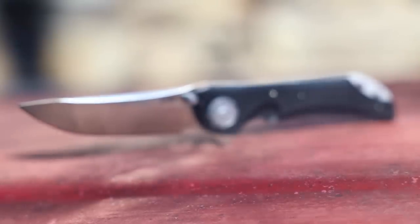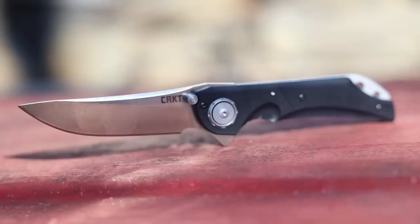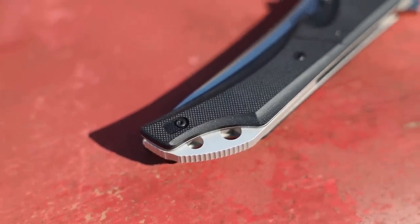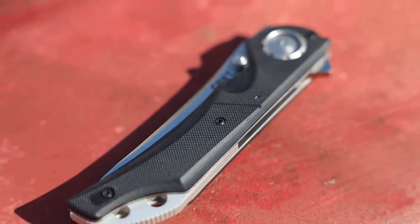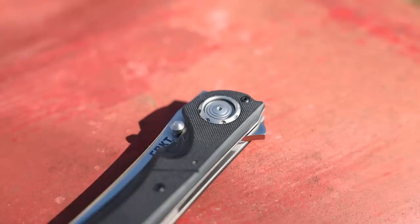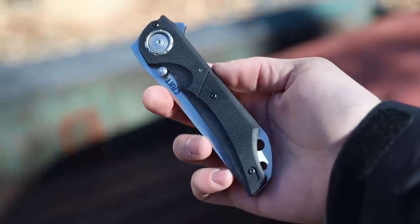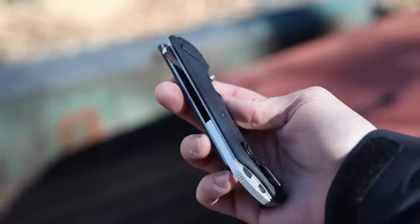To start off, let's get some of the normal specs out of the way. This knife is pretty big — it's a folder, and the blade length is just under four inches. Once it's open, it has a total overall length of 9.4 inches. We'll do some comparisons in a little bit. The blade steel is 4116, which is a German steel I have little to no experience with, but again we're not really focusing on the materials today. It's got G10 handles, a relatively deep carry pocket clip, and you can open it with the thumb studs or the flipper on the back.